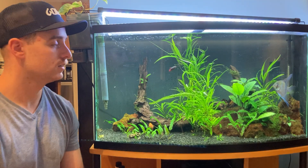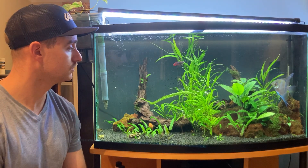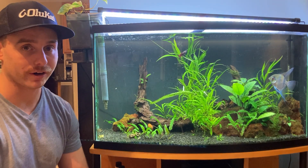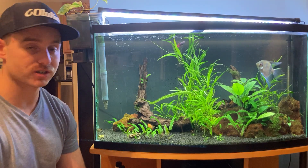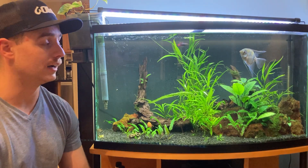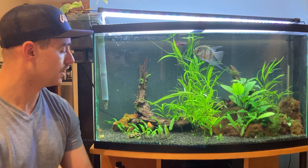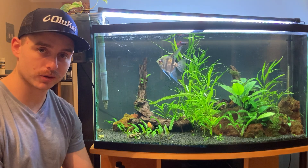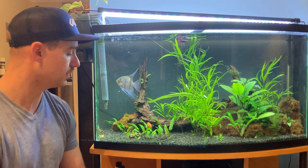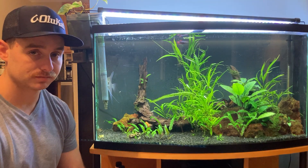Hit the like button, hit subscribe. I'm going to try and make some more videos. To replace this tank, I got an ADA 90p aquarium, so I'm going to be coming out with some cool footage of me building a new stand and aquascaping the tank. I got a buddy who aquascapes too, so he's going to come and help me. I hope you're all doing well and staying safe. Big homie's happy to see you. Keep aquascaping, everybody. Peace.